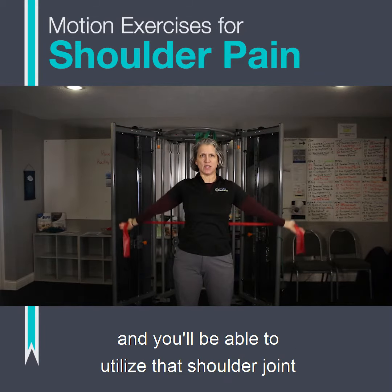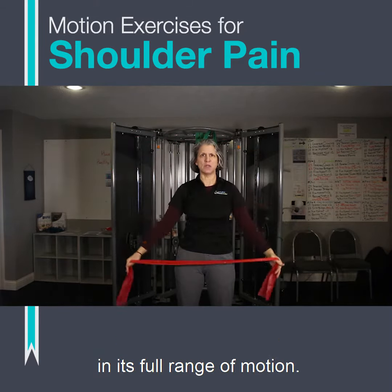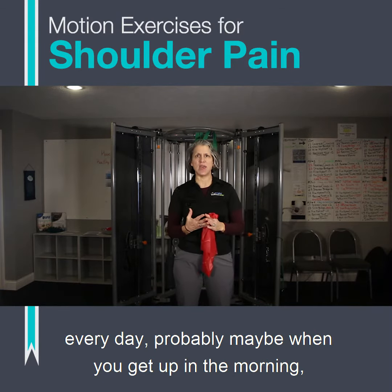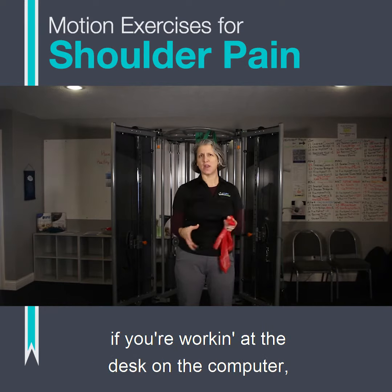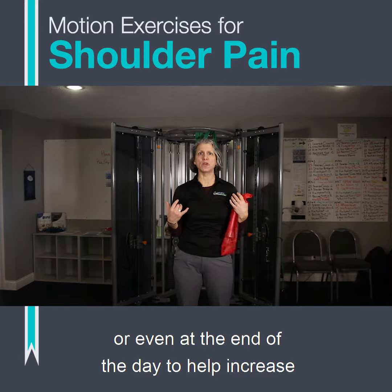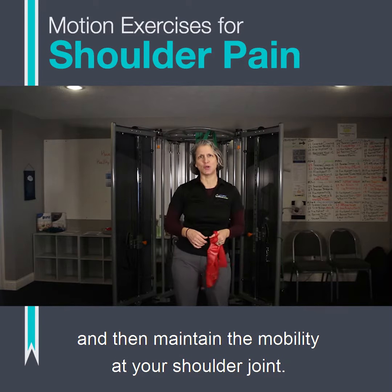You'll be able to utilize that shoulder joint in its full range of motion. There are three movements you can do very simply every day — maybe when you get up in the morning, if you're working at a desk on a computer, or even at the end of the day — to help increase and then maintain the mobility at your shoulder joint.